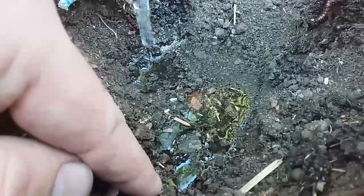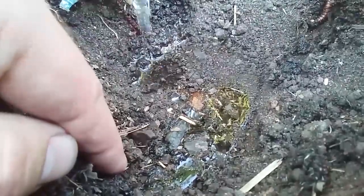Welcome to the garden. Today we're going to learn about hydrophobia. Hydrophobia comes from the Greek and it means water avoiding. Hydrophobic soils avoid absorbing water.